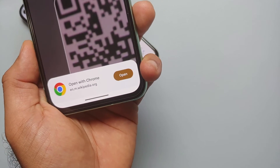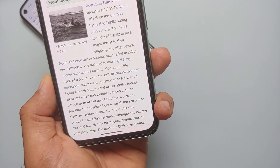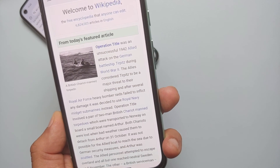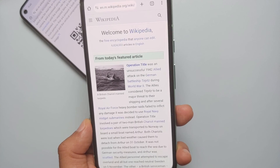Press and hold the QR Code Scanner shortcut on the lock screen to open the camera app. Point your phone towards the QR code, tap 'Open with Chrome', select 'Open', unlock your device, and it will open the scanned QR code in the Chrome browser. And there it is — those are four different ways of scanning a QR code using a Google Pixel 8a.